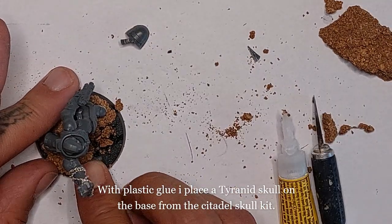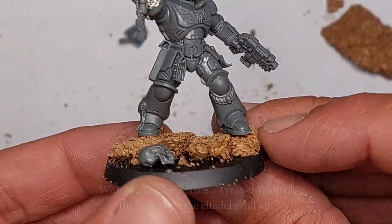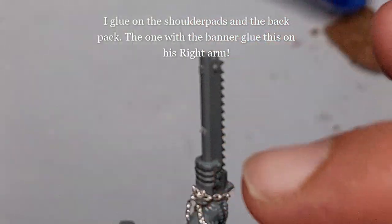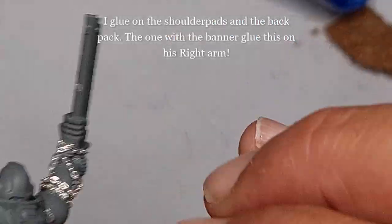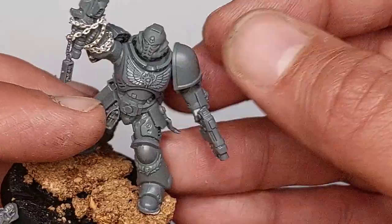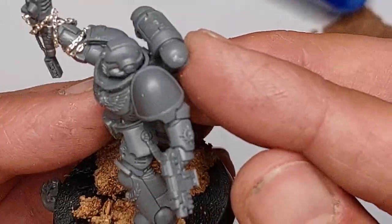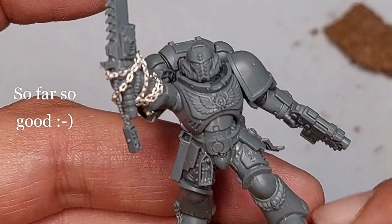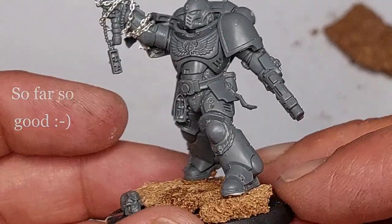Now with a bit of plastic glue I'm gonna glue on a Tyranid skull from the Citadel Skull Set. Now the shoulder pads and backpack will be glued on, and the one with the banner goes on his right arm. So far so good, and it looks cool - Lieutenant Titus!